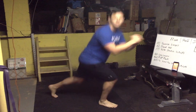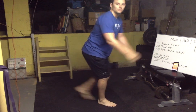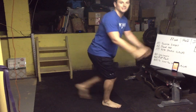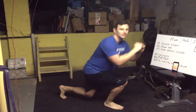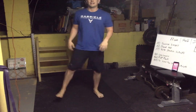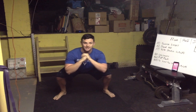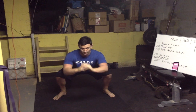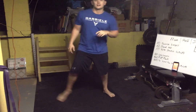Lunge it out — that leg's feeling nice after that stretch. Doing good, we've got ten more seconds. In and out, in and out. Squat hold time — shake out those legs and drop it down, let's go! Ten more fun-filled seconds, come on, reach those hands. Two, one and stand.